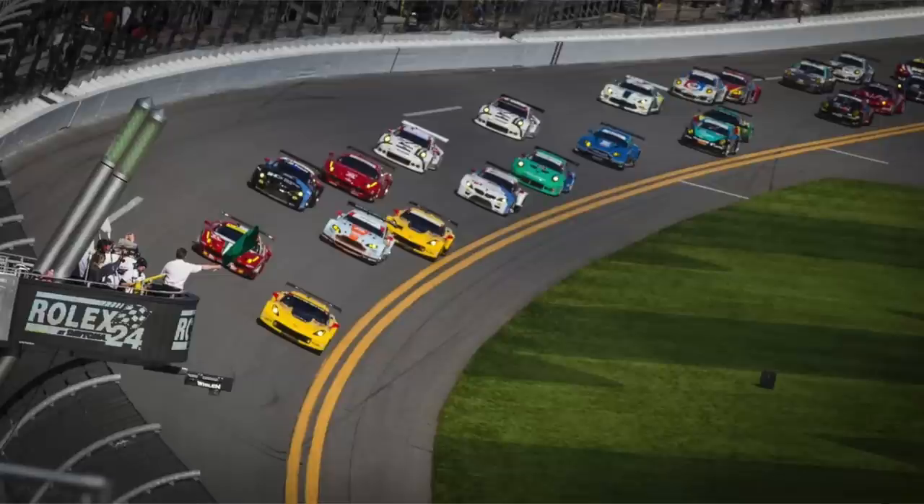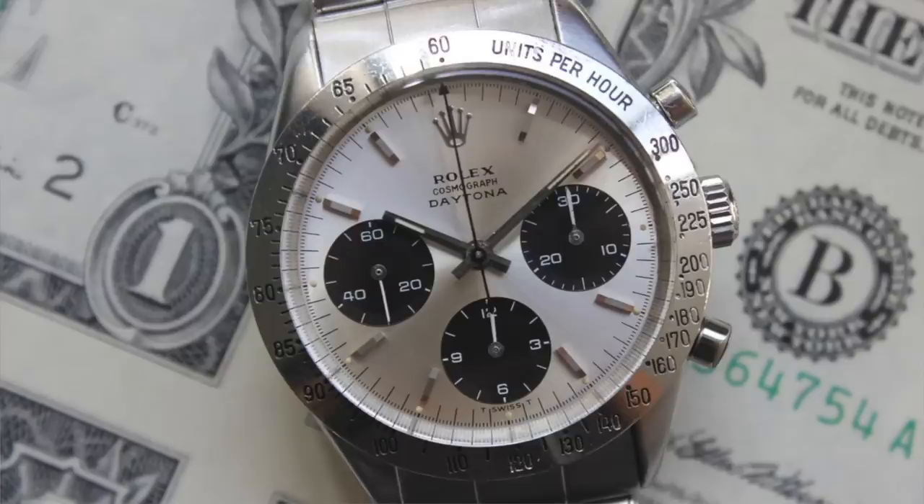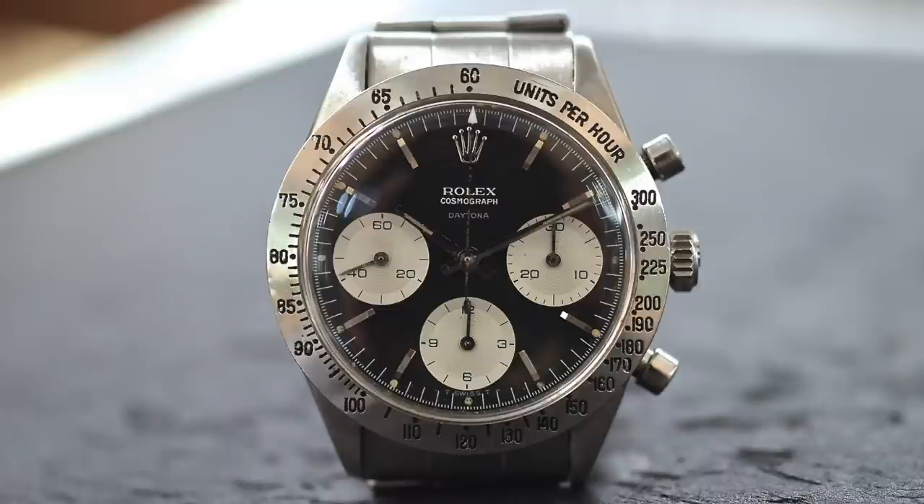Rolex never really made very popular chronographs until 1962, when they became the official timekeepers for the Daytona racing. To celebrate, Rolex released the reference 6239 in 1963, known simply as the Cosmograph — it didn't have 'Daytona' written on the dial until 1965, when a special exotic dial was released and the Rolex Cosmograph officially became known as the Rolex Daytona.